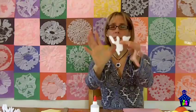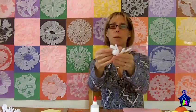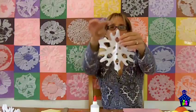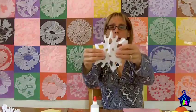This is the best part — they love this, and I really love this too. This is where they open it up and get to see what they created. And there you have it — it's a beautiful snowflake. You can count those one, two, three, four, five, six points really easily.